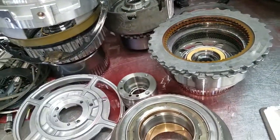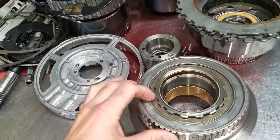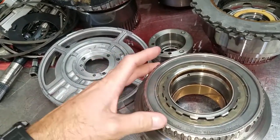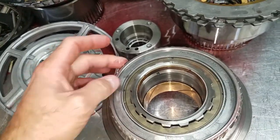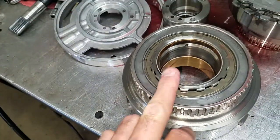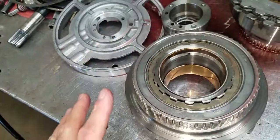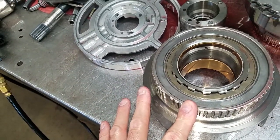One of the things we see that's kind of odd is the direct clutch drum — this is an intermediate diode. These diodes are very, very problematic. In fact, there's a technical service bulletin from Automatic Transmission Service Group that says this drum should be replaced with the earlier Sprague-style drum. Ford had this for a little while and then went away from it.